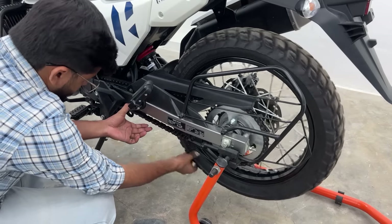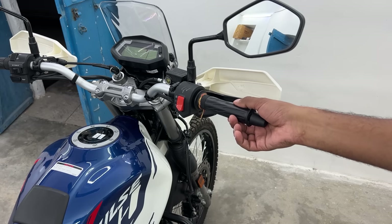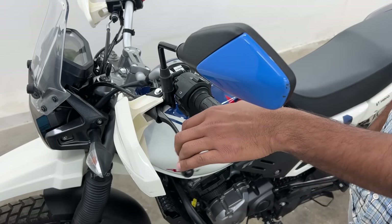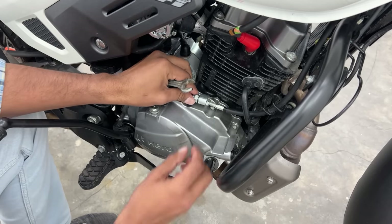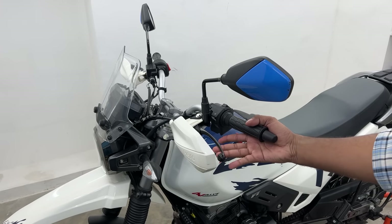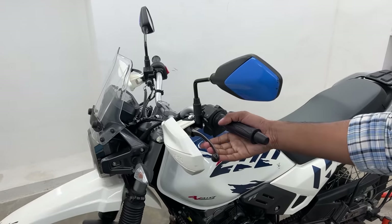The next step is to adjust the chain slack. This motorcycle's chain slack is proper so I am not doing it now. Then we will check the throttle free play, which I think is right, so I do not need to adjust. Clutch free play however, I feel is slightly less. To adjust clutch free play, you can loosen the clutch adjuster on the clutch cover. I generally keep at least 5mm free play, which I have done.